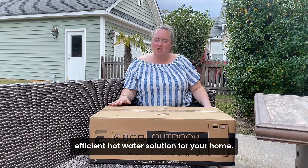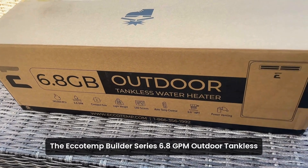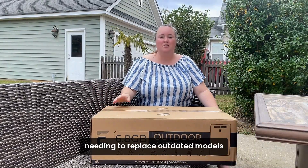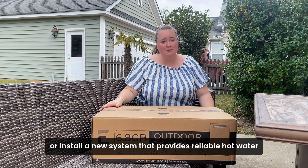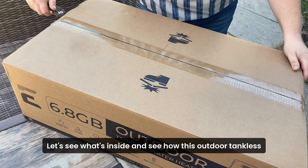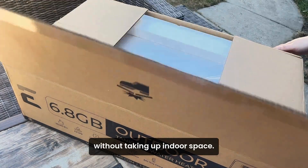Looking for an affordable and energy efficient hot water solution for your home? The Ecotemp Builder Series 6.8 GPM outdoor tankless water heater is the ideal upgrade for homeowners needing to replace outdated models or install a new system that provides reliable hot water at an excellent value for the entire home. Let's see what's inside and see how this outdoor tankless water heater can meet your home's hot water needs without taking up indoor space.